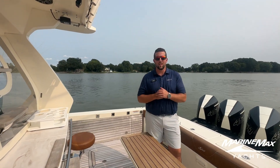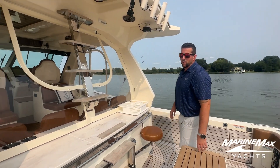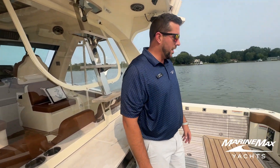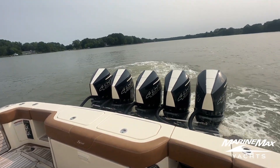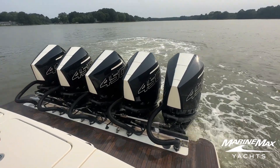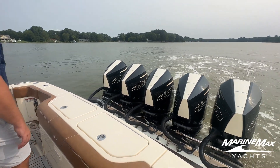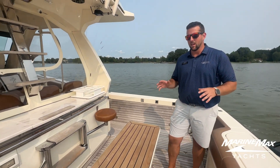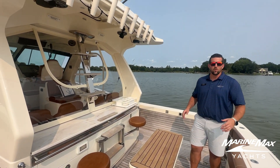Welcome to MarineMax Maryland. My name is Perry, part of the sales team. Today we are on a new trade that we just got. This is a 2021 Scout Boats 530 LXF with 530 hours. It is a 450R power package, custom just about everything on this boat. We are in the skyhook mode right now, so all these engines are operating independently, controlled at the helm. We'll go stern to bow and show you what specific options are different on this boat than others you may have seen online, then go into a full walkthrough.